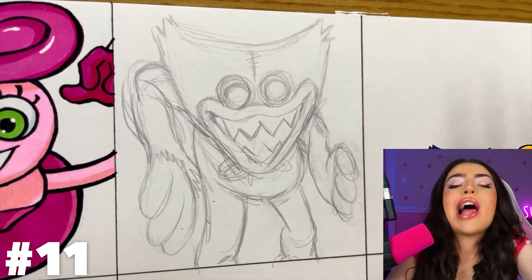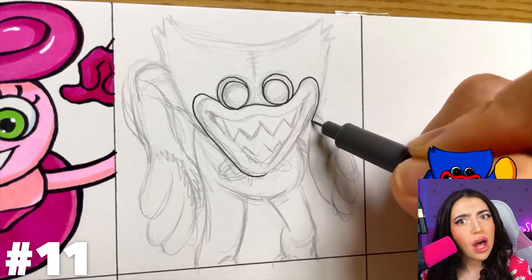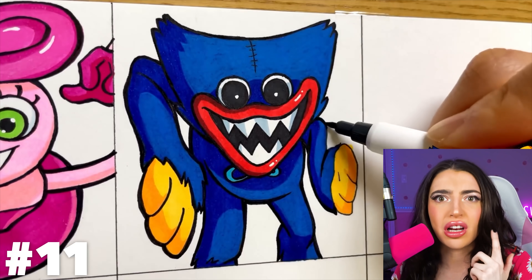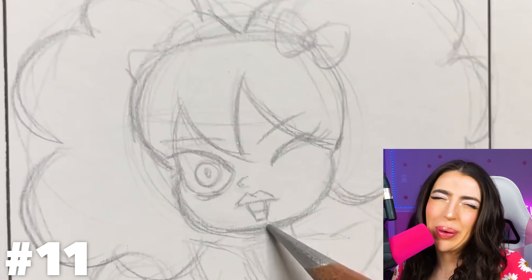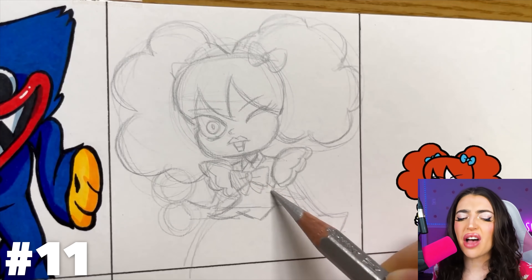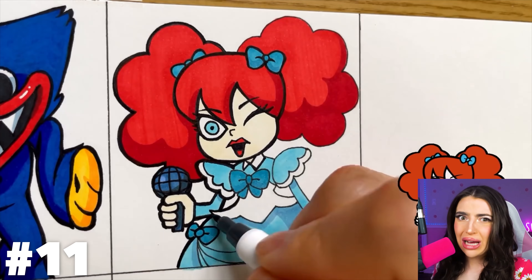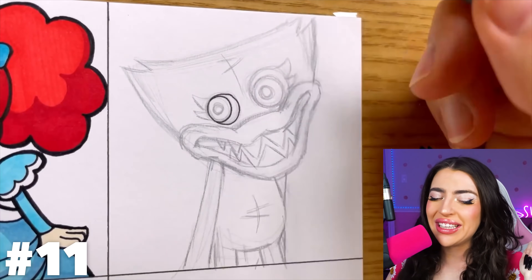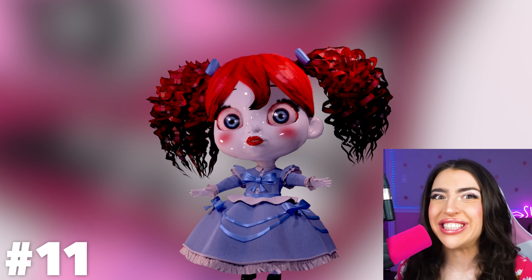Huggy! Lots of people think that Huggy Wuggy might be evil, but I really don't think so. All he wants to do is hug people, but I guess he can't really do that anymore — because if y'all missed the memo, he got oofed! And now Poppy — I still haven't figured you out, girl. Sometimes I feel like you want to help people, but other times I feel like you're holding secrets that will try and destroy us. Kissy Missy — I think you're trying to date Huggy. Better watch how you don't make Poppy jealous.